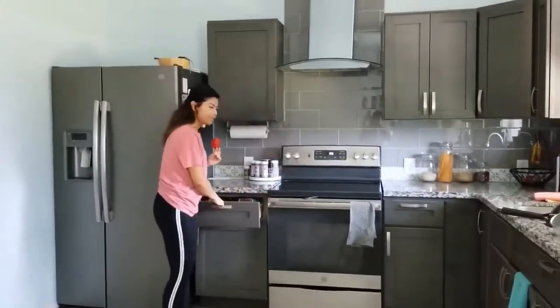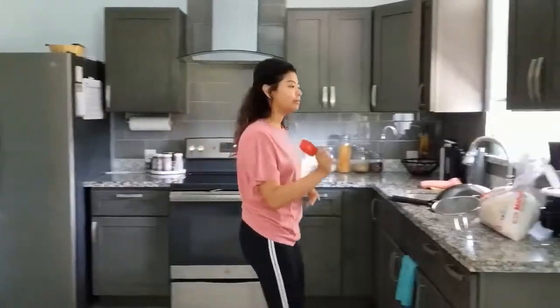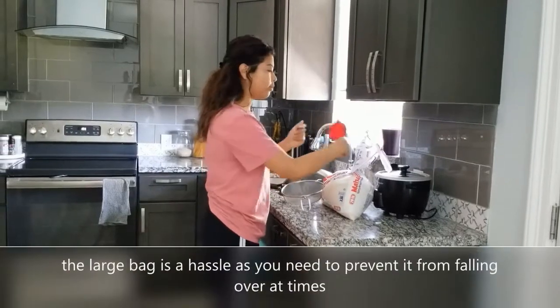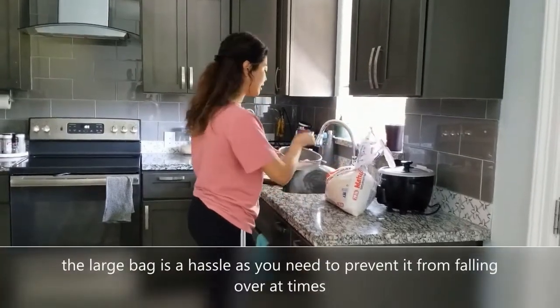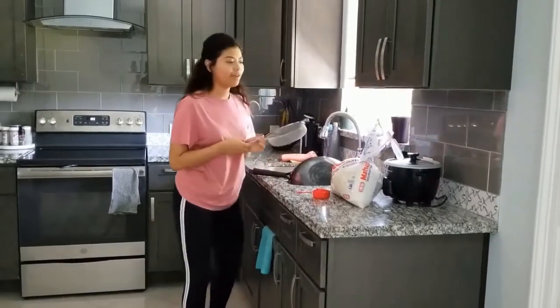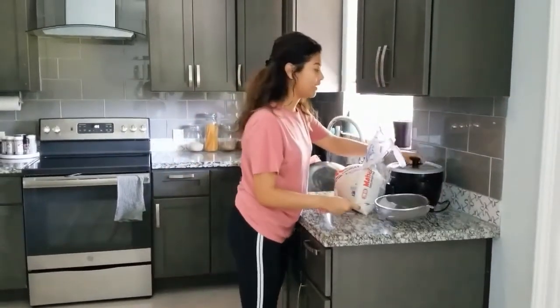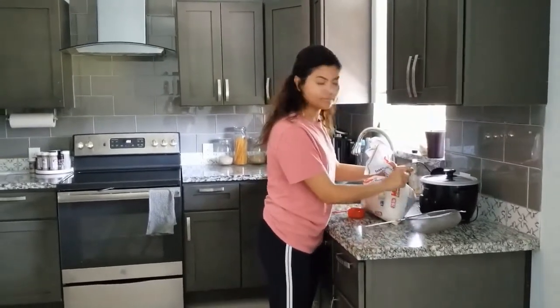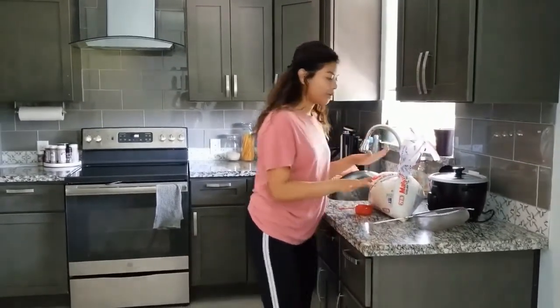After having my rice, I open this cabinet and get the strainer so I can rinse my rice. Then I come to this cabinet to get a measuring cup so I can measure out my rice. Once I have everything together, I open my rice bag, get my rice, put it in the strainer, and rinse it.